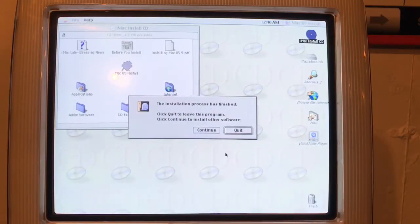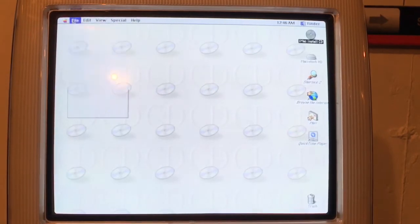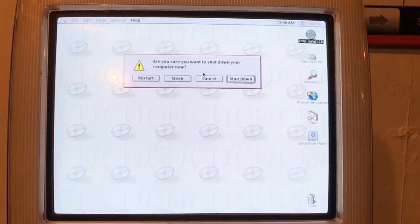Now that the installation is complete, we should be able to restart the computer and hope for the best. When I restart, there should be a regular macOS background — not that purple lollipop background — and also a welcome screen where you can set up the computer. If I'm lucky, there's going to be a cool vintage Welcome to Mac video. Let's see. Restarting now.